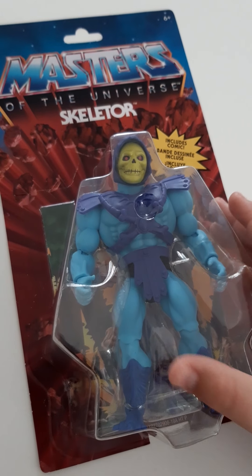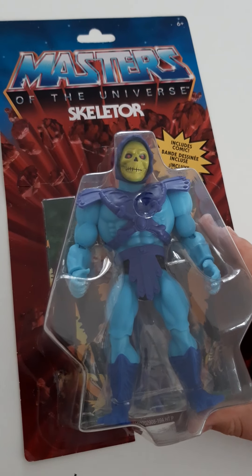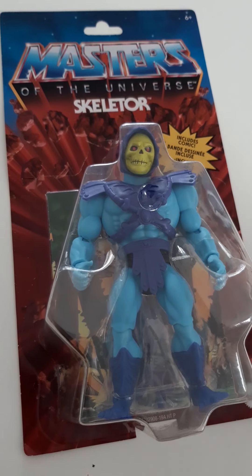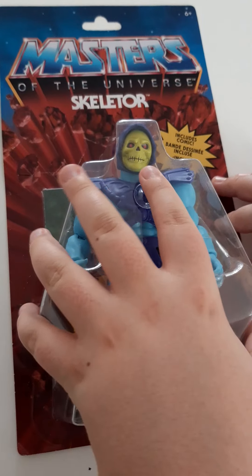Hello guys, today we are unboxing Skeletor from Masters of the Universe. Let's open it.